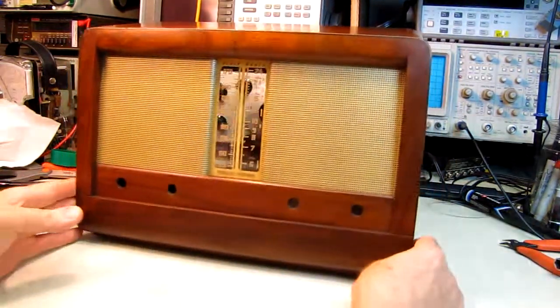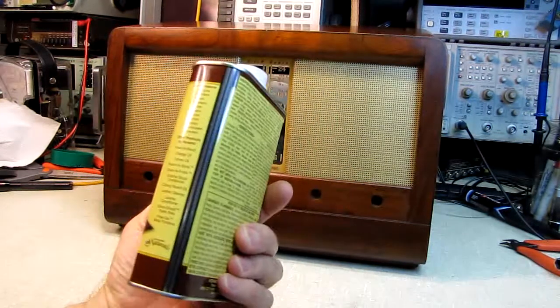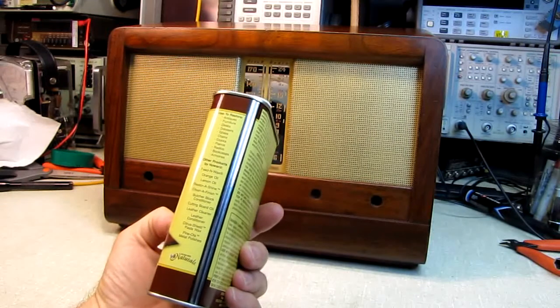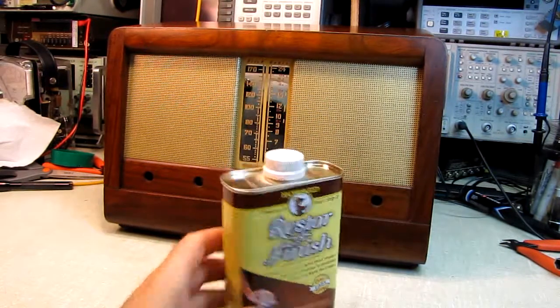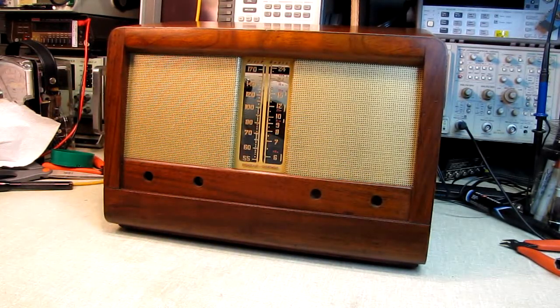So all that remains now is to finish up the restoration on the chassis, and we'll do that in another video. When that's done, we'll do the last and final video where we do the tune-up and slide the chassis inside the cabinet. Short and sweet — if you absolutely detest refinishing these things like I do, there's a product that works. I'm sure there are others out there that are similar in nature, but all I know is this worked for me, and this is going to be my go-to product from now on. That's it for this session. I'm the radio mechanic. I'm going to go get some dinner, probably take a shower and go to bed. See you later, thank you.